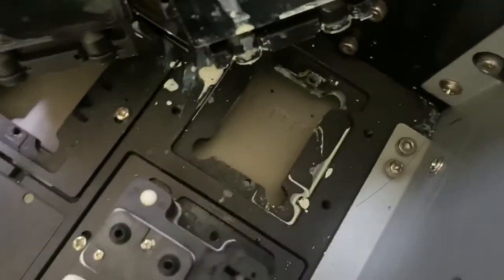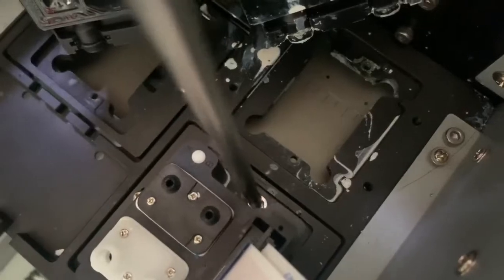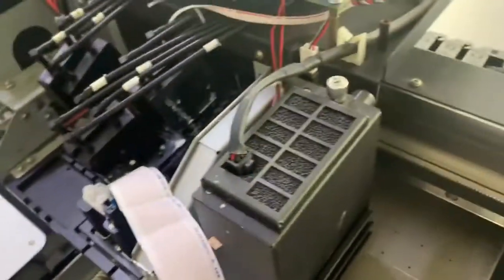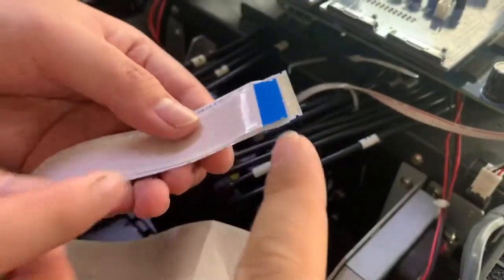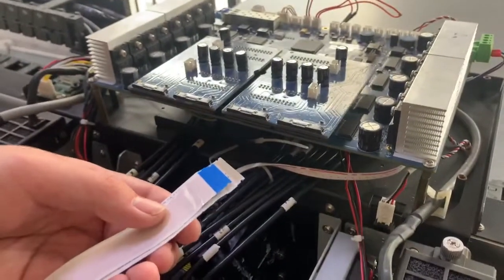Here one screw, here another one, then here — it's okay. On the other side, we also need to put the printhead cable on the printhead board.